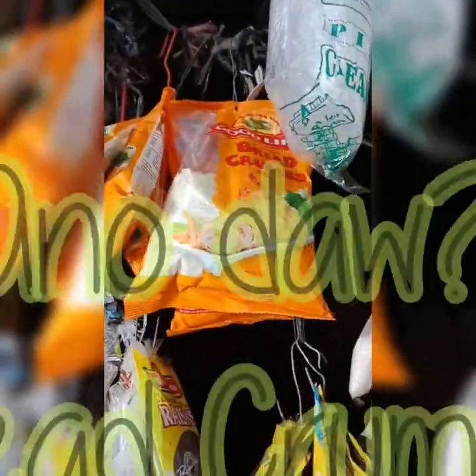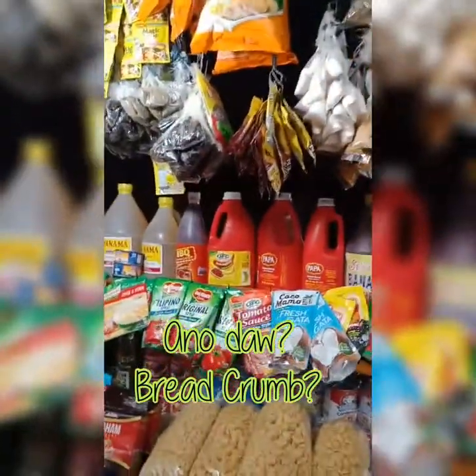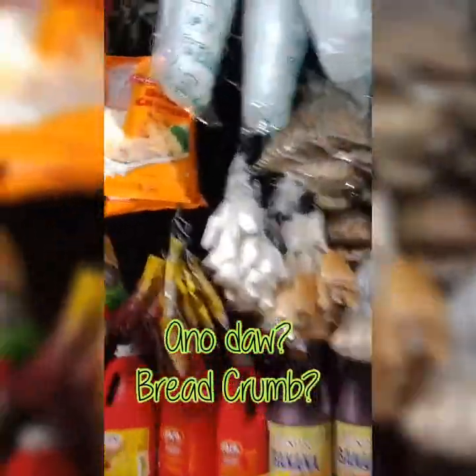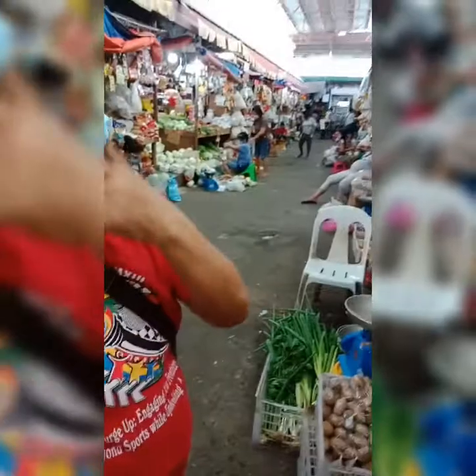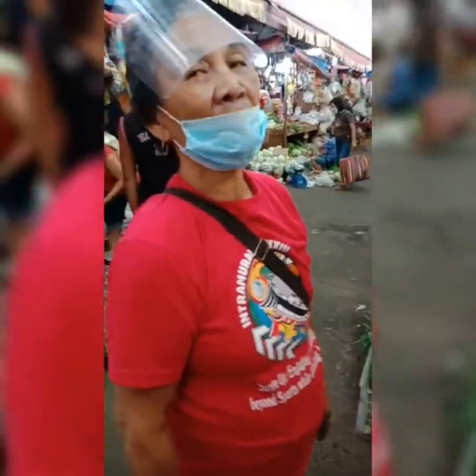Next is the breadcrumb — I need that also! How much is it? 25 pesos for the small ones, and 50 pesos for the bigger ones. So I'm going to get the bigger ones — 50 pesos!